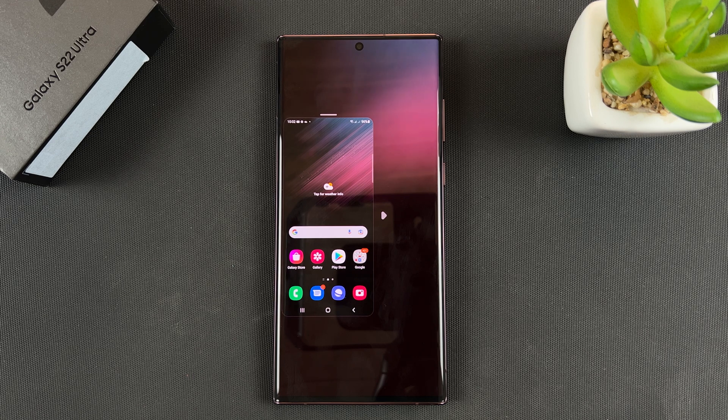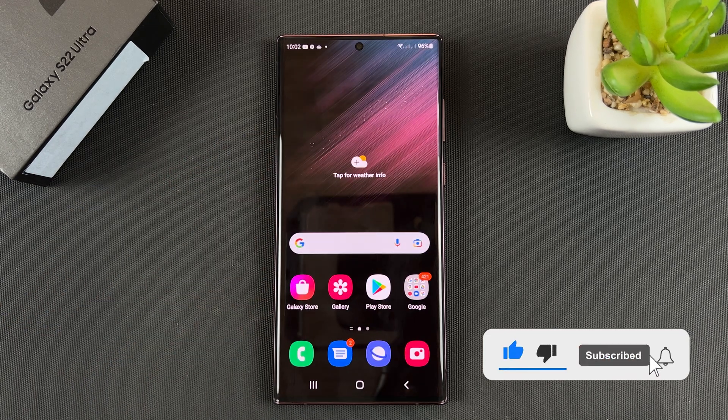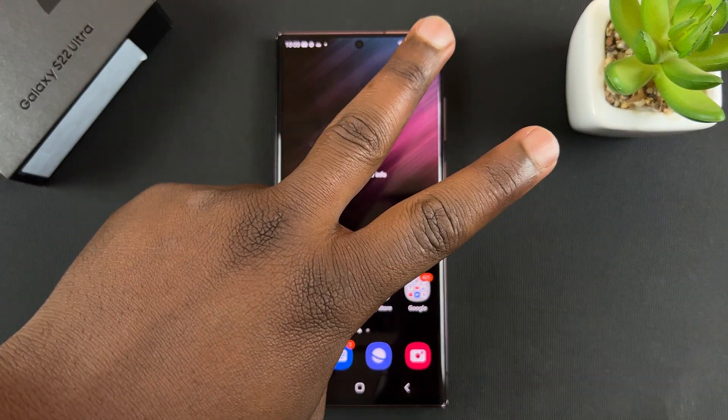And that's basically how to use one-handed mode on your Galaxy S22 Ultra. Thanks for watching — leave your comments and questions down below, don't forget to share and subscribe, and peace.